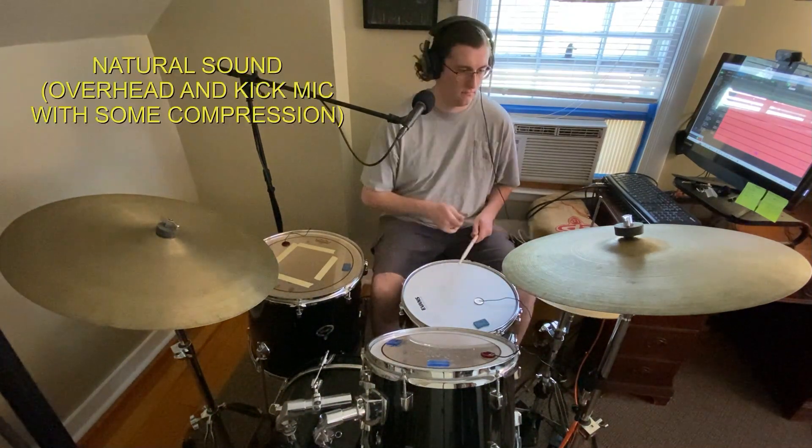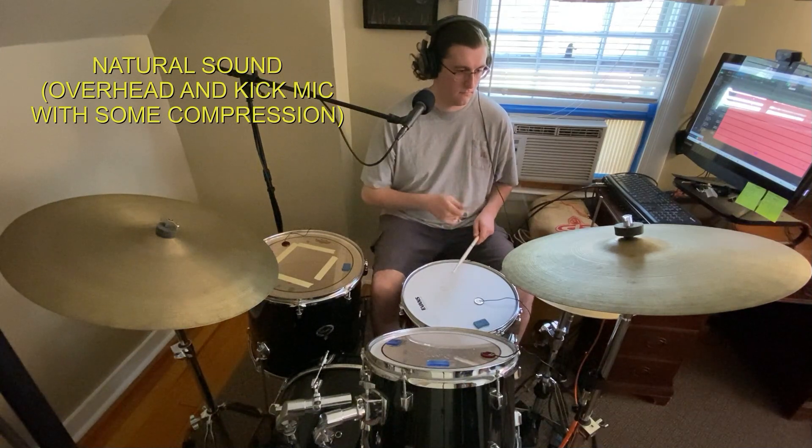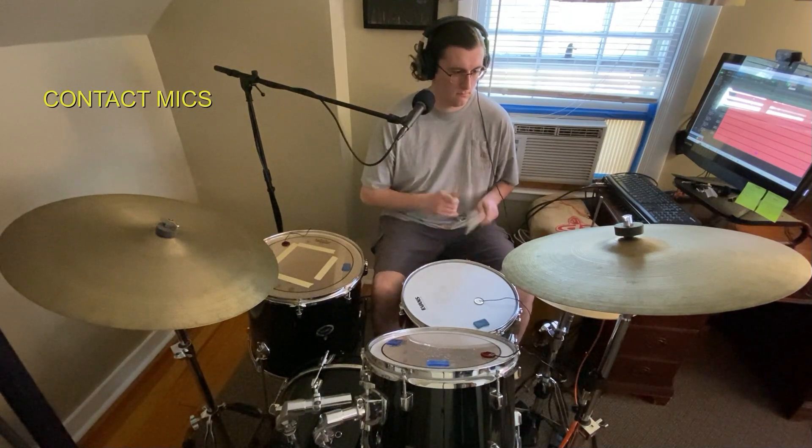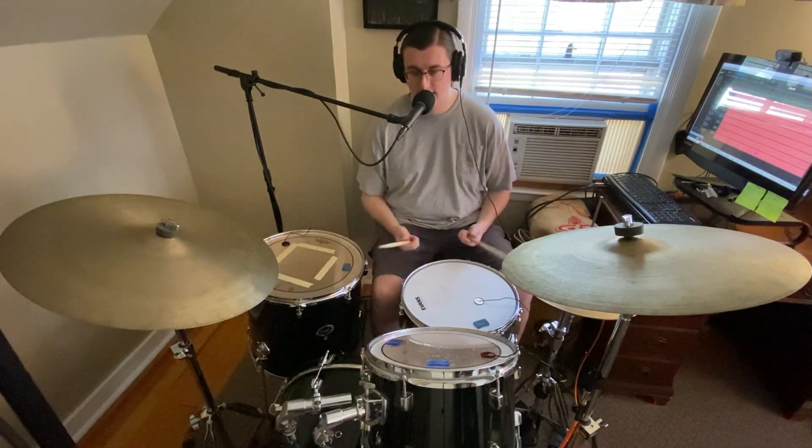Let's see how the kit sounds together. As you can tell, I am not a trained drummer — I just taught myself.